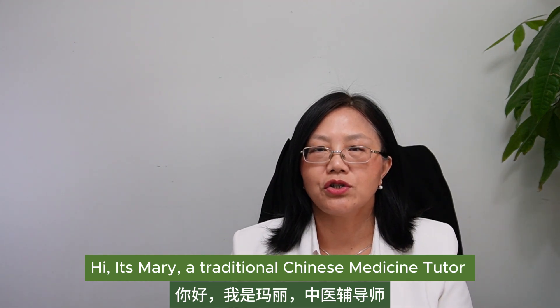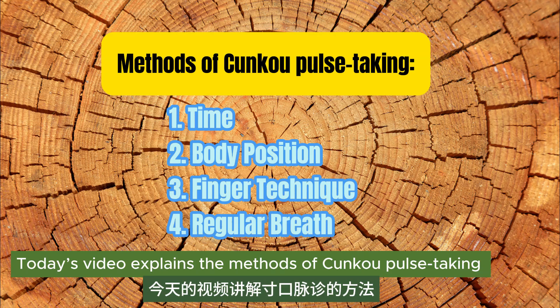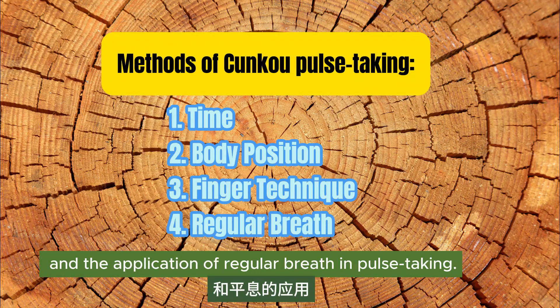Hi, it's Mary, a traditional Chinese medicine tutor and an acupuncturist in Canada. Today's video explains the methods of pulse-taking, including the time, body position, finger technique, and the application of regular breath in pulse-taking.